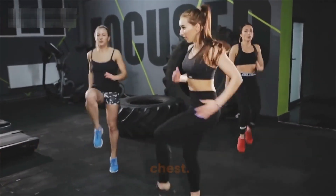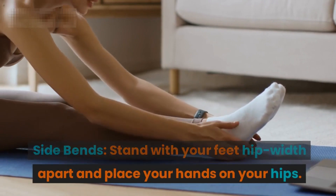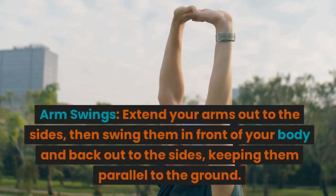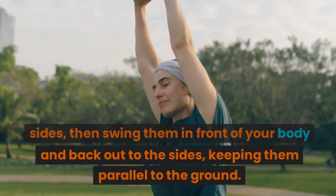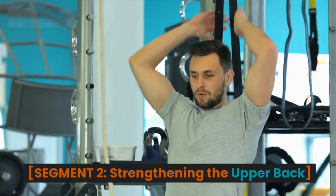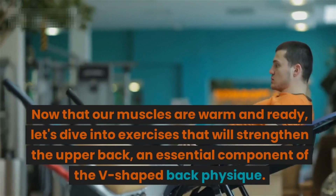Side bends: stand with your feet hip-width apart and place your hands on your hips. Gently bend to one side, then return to the center and repeat on the other side. Arm swings: extend your arms out to the sides, then swing them in front of your body and back out to the sides, keeping them parallel to the ground. Segment two: strengthening the upper back.